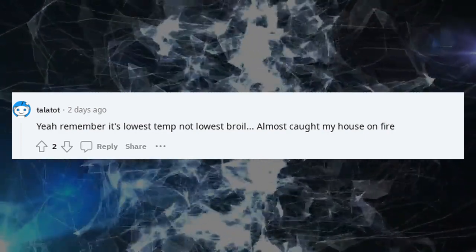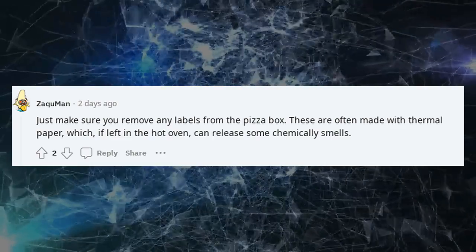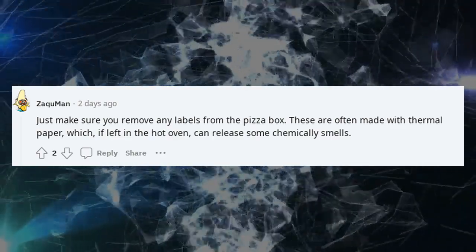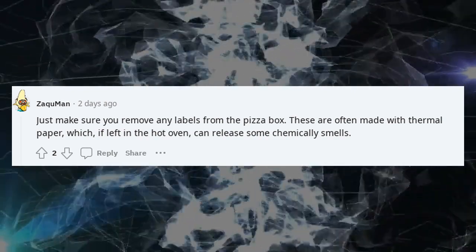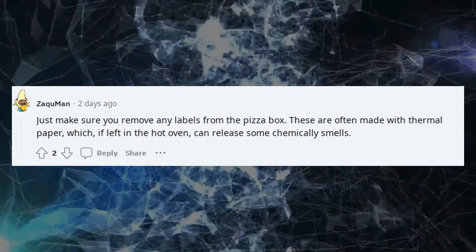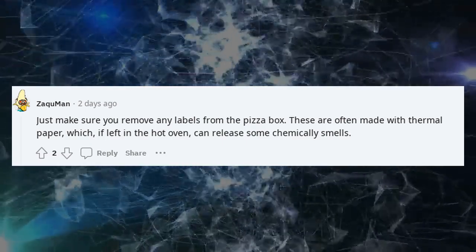Almost caught my house on fire. Just make sure you remove any labels from the pizza box — these are often made with thermal paper, which, if left in the hot oven, can release some chemical smells.